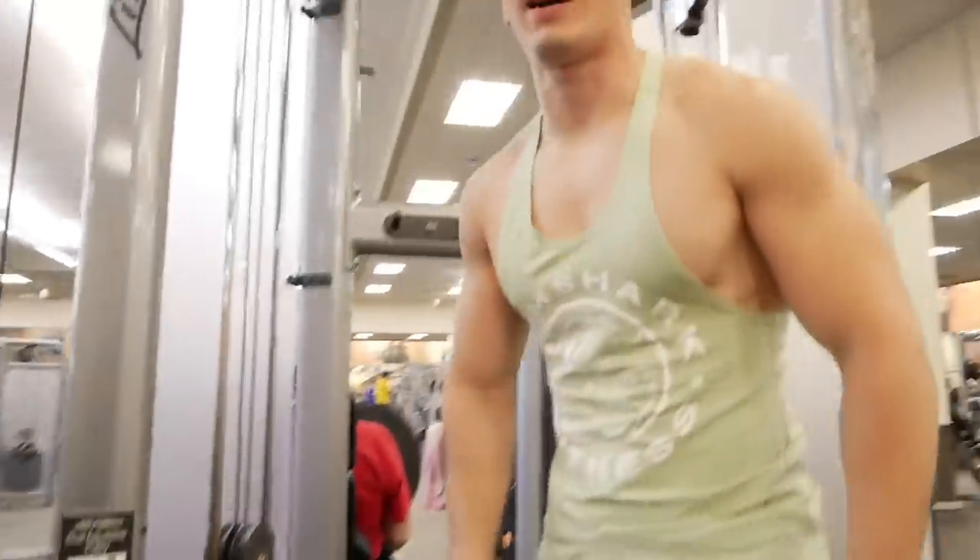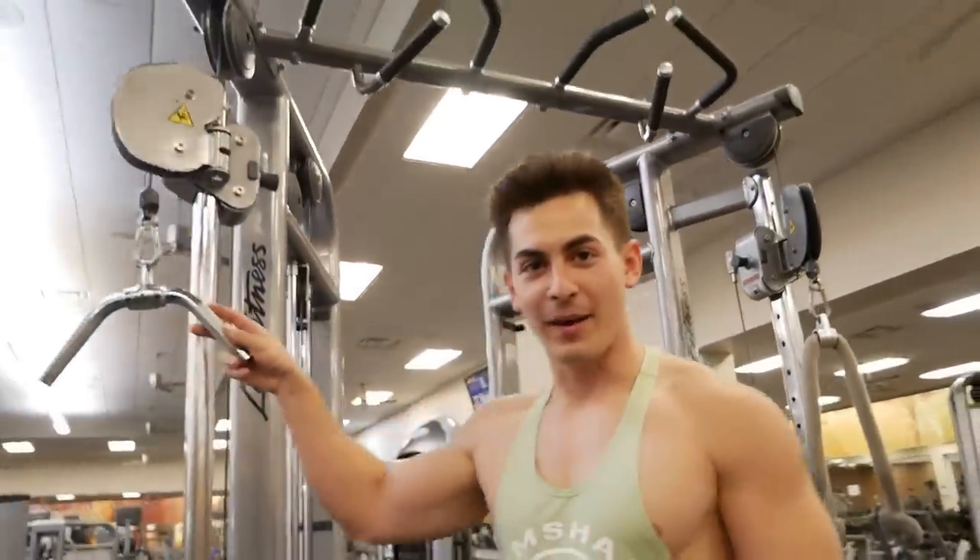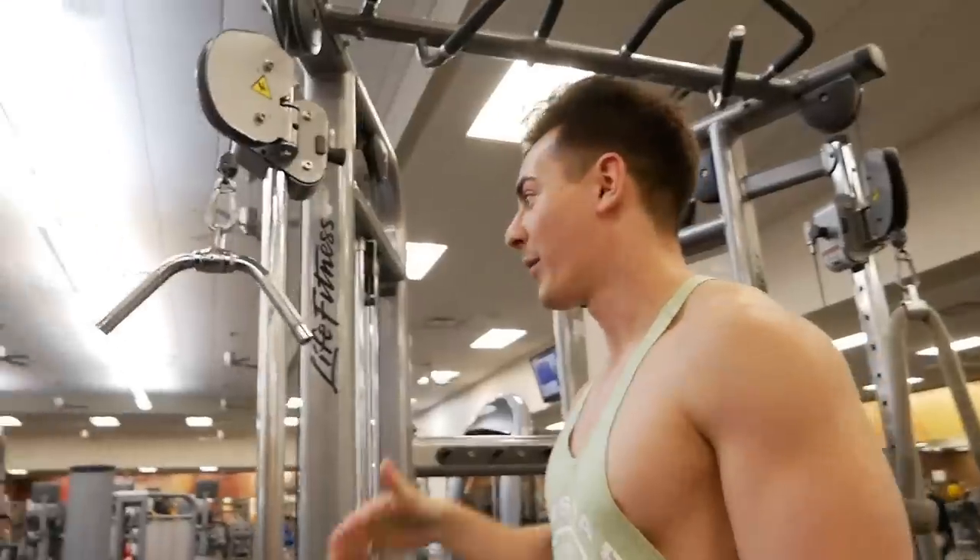We're gonna start off with 57 and a half pound weight and do a heavy tricep pulldown to activate and warm up our triceps. We did four sets of 15.